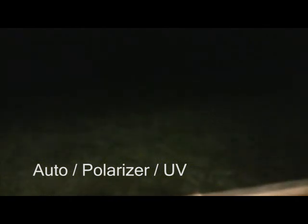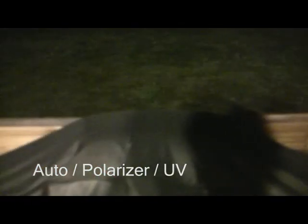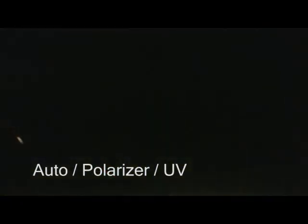Shoot the moon. Now this is a low light shot, so supposedly the camera's weakness. We're just first going to try with our settings that we had last time. This would be all auto with my polarizer and my UV on there. Shoot the moon.